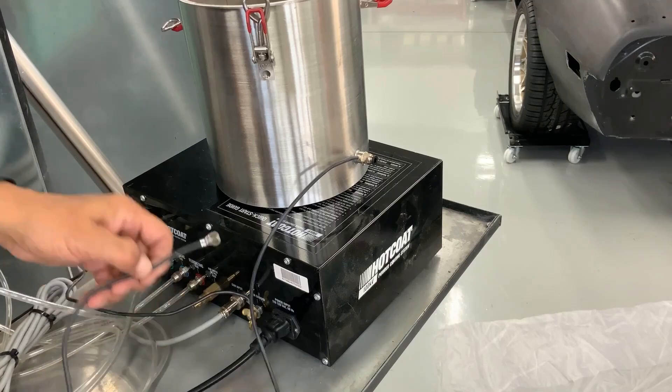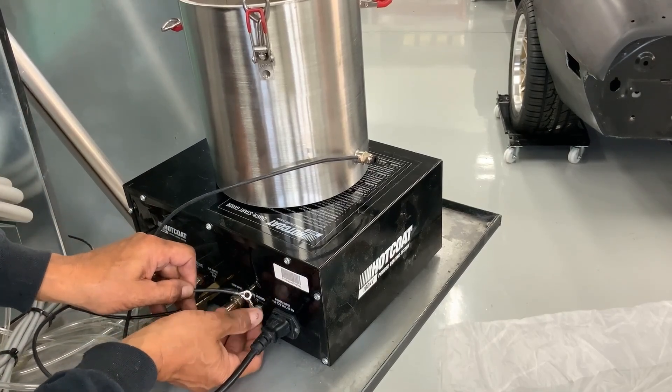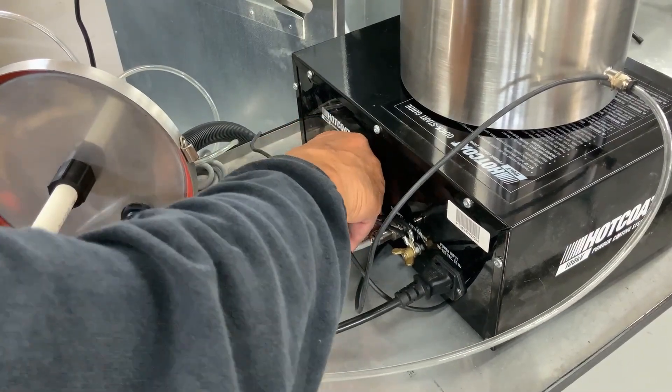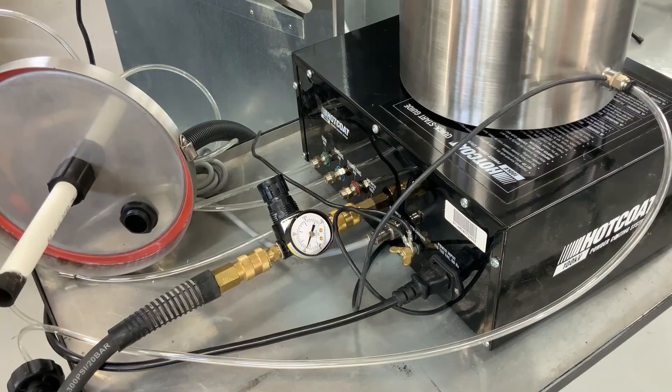Before use, connect the ground lead from the hopper to the ground terminal in the rear of the machine. Fill the hopper with about two pounds of powder and add 40 to 50 psi of air to the rear of the machine.